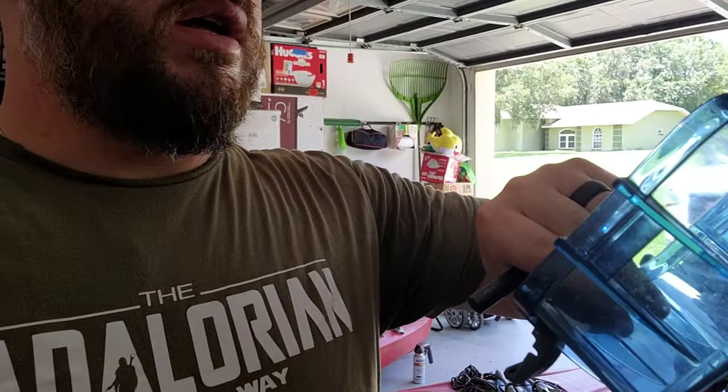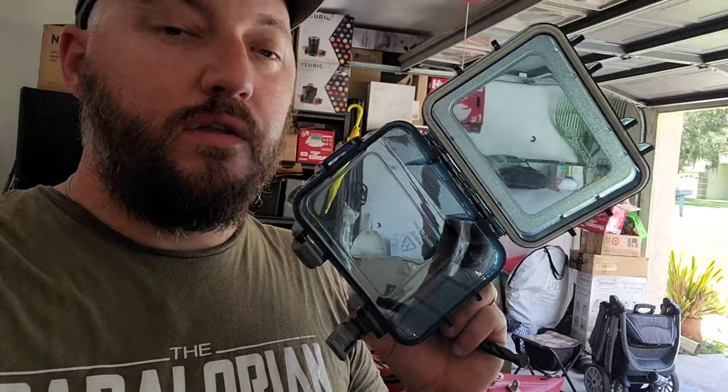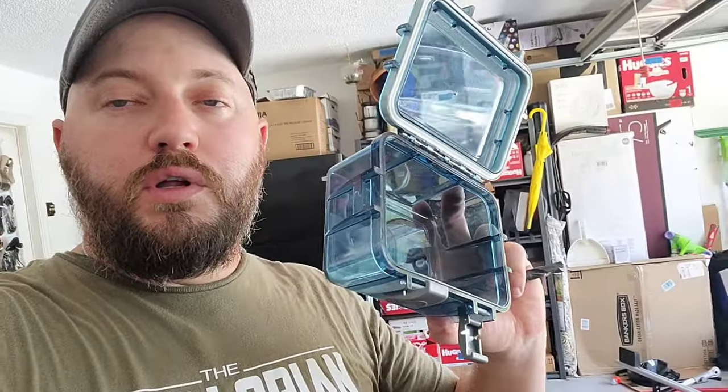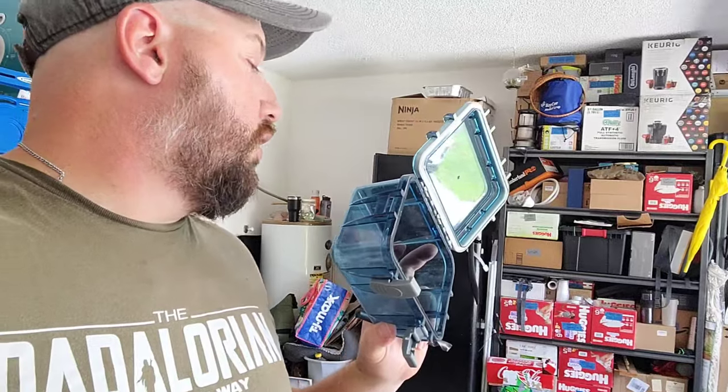Now I've got this tiny little waterproof case — it's too small for my phone, but it would be perfect for the wiring. I can't tell you how many times I've been out kayaking and gotten rained on. I'm going to drill a little hole in this for the wiring, find a place for it, and that way whenever I'm done I can put all the wiring in here to protect it from rain.